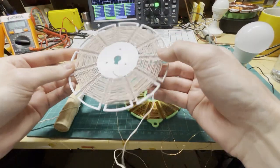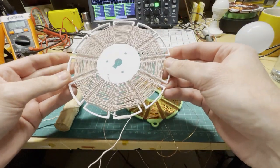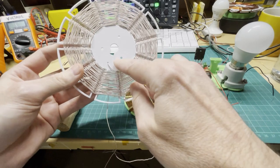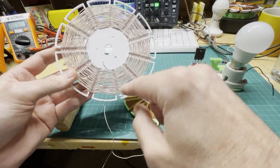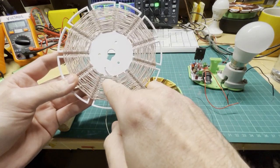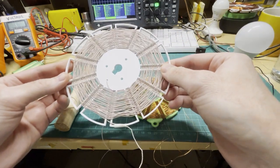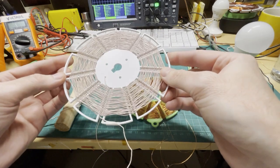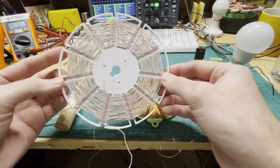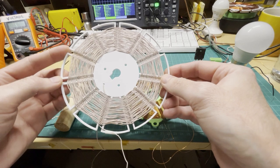I was also inspired by this crystal radio spider web coil. It's a single wire wound around on odd spokes, so when you get back to the start it changes direction. Those are really sensitive for radio frequencies.